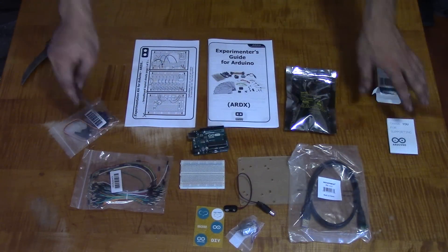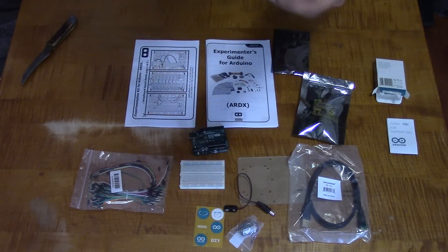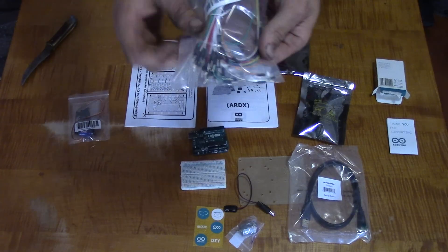USB cable, a couple more LEDs, and what are these — Tower Pro micro servo. So I guess I got a little servo motor too. And I know these are the little push plugs — it's simply wire with a push plug on it.